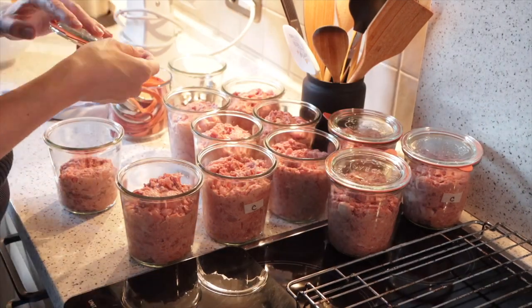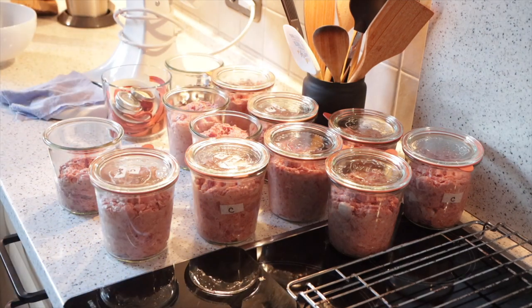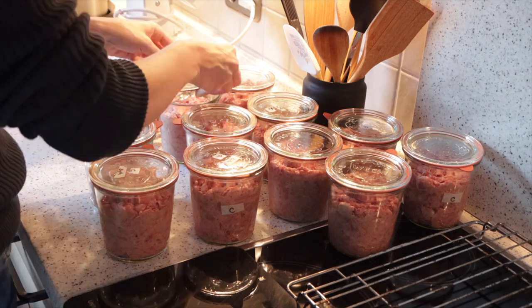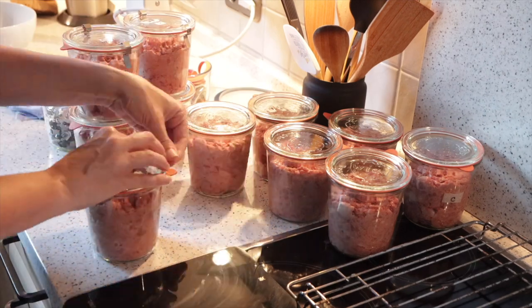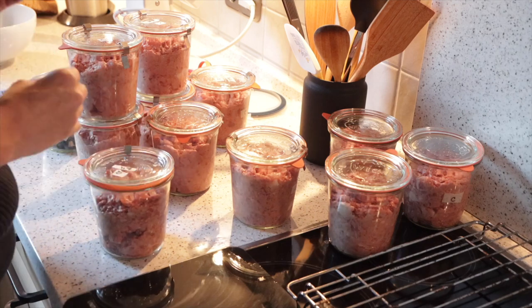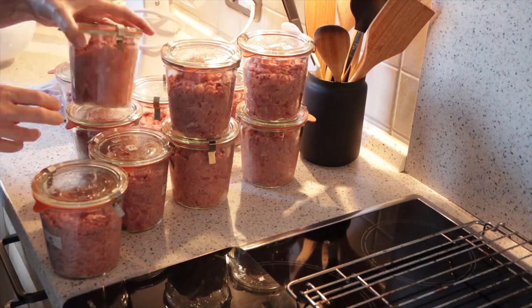These jars have rubber seals that you have to put on - they are fantastic if you are canning. I'm not going to can it, but even when I freeze it, it will hold the seal once frozen, so I still put the holders on. As you can see, some of these already have a little label with C for cats, and I'll be adding more to make sure both the lids and the jars are labeled, so it's easier when you get them out of the freezer to know whether it's cat food or dog food.